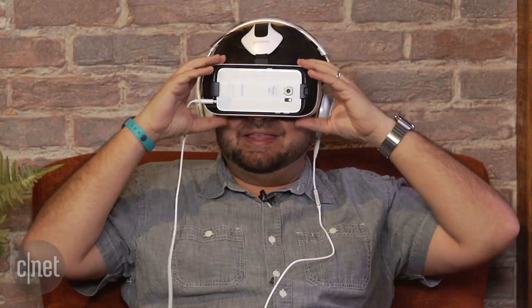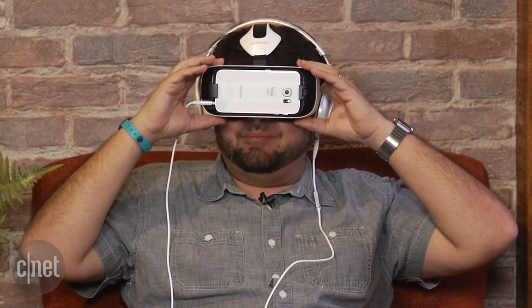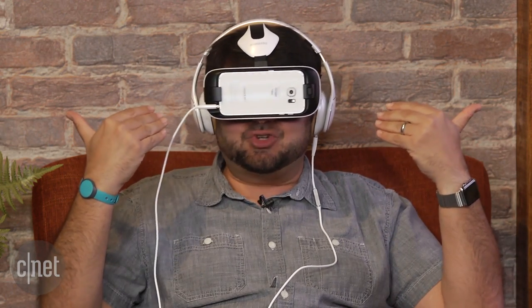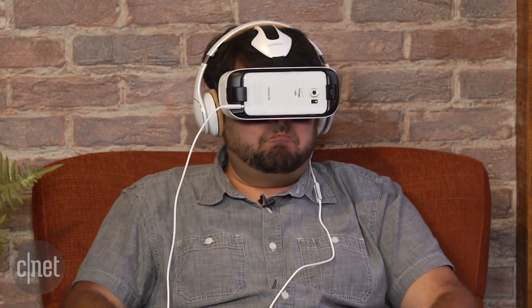The only problem is that the Gear VR is not that portable. This set doesn't really fit into anything smaller than a backpack, so I kind of don't take it on the train all that much. Plus, you'd be sitting on a train with this thing on your head — maybe that's a good thing.